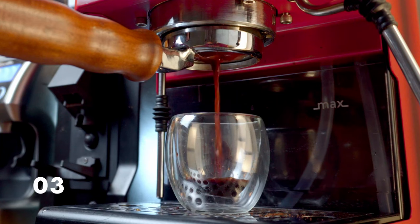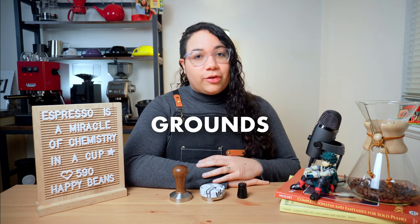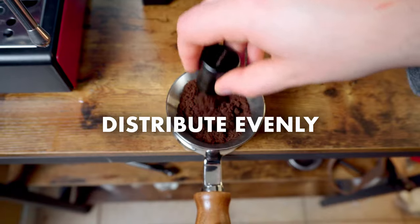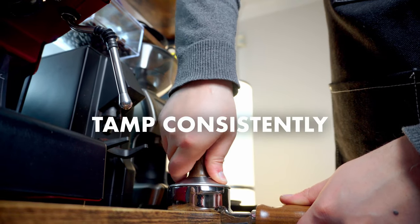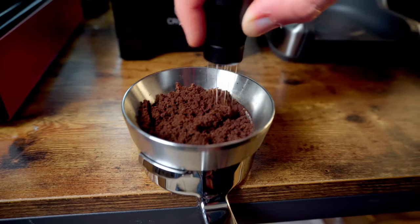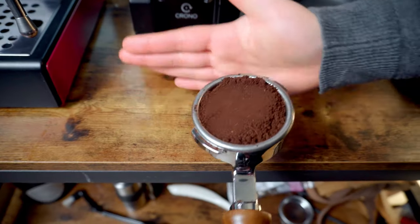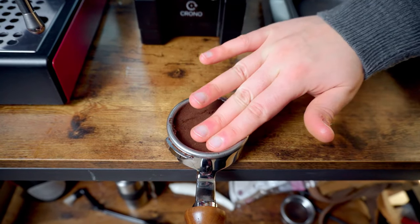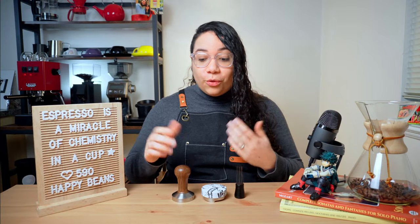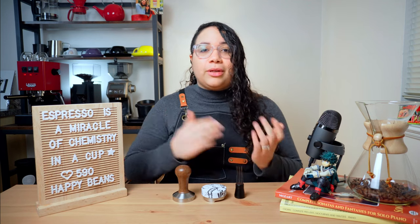Does your shot look like this? This is called channeling, and it happens when water finds an uneven path through the coffee grounds. It is caused by improper distribution and tamping technique. Make sure you distribute the grounds evenly in the portafilter and tamp with consistent pressure. You can use a WDT — a wise distribution tool — to distribute your grounds better. Tap in the grounds and then press, just remember to wash your hands first. And for the tamping, you will need, of course, a tamper. Believe me, some people don't use one and then wonder what's wrong with their shots.